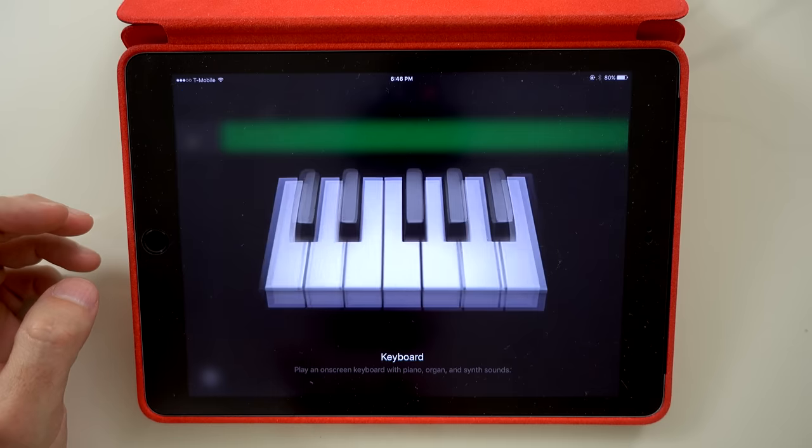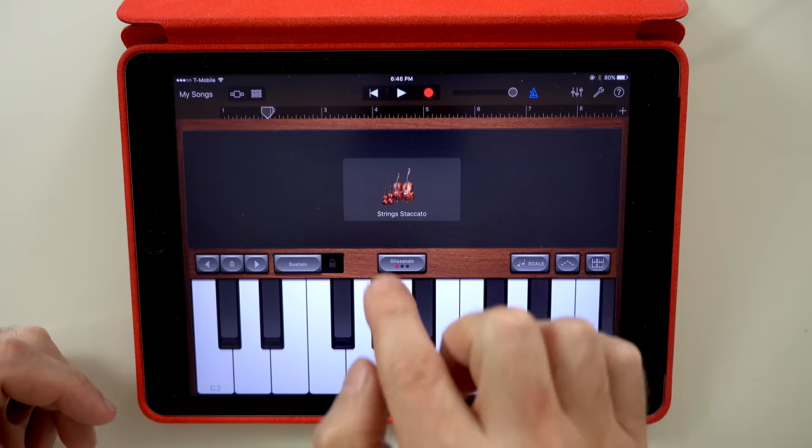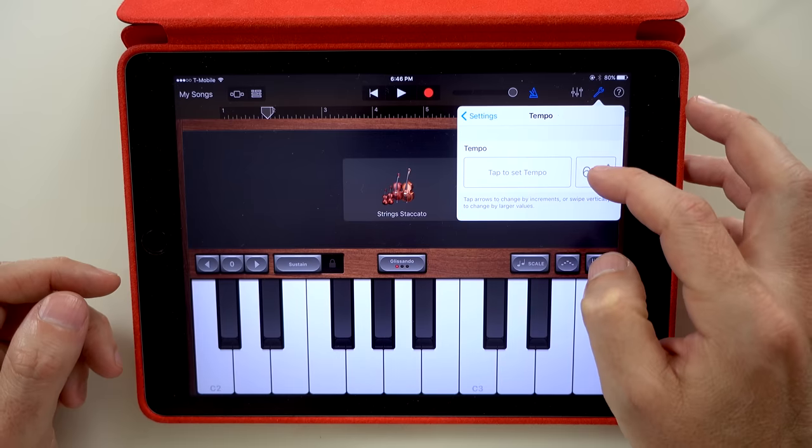Now let's add keyboard. In the keyboard I'm going to add string staccato. We can speed up now — we can speed up to 90.